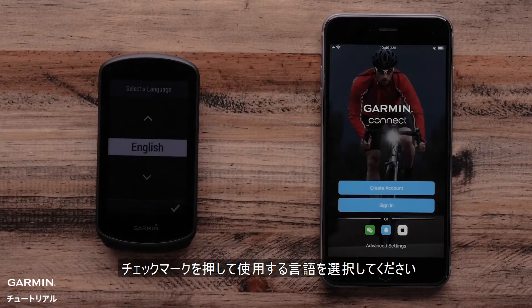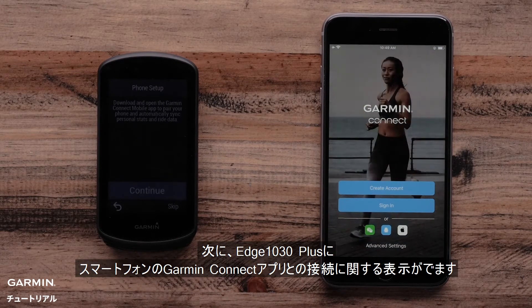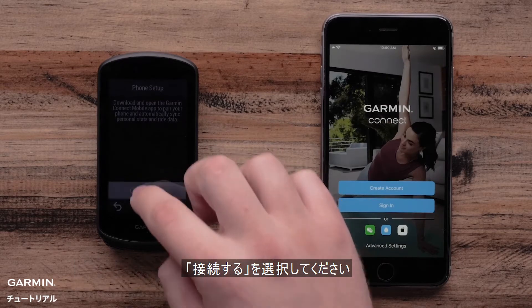Then press the check mark to select your language. Next, the Edge 1030 Plus will make sure you have downloaded the Garmin Connect app. Select Continue.